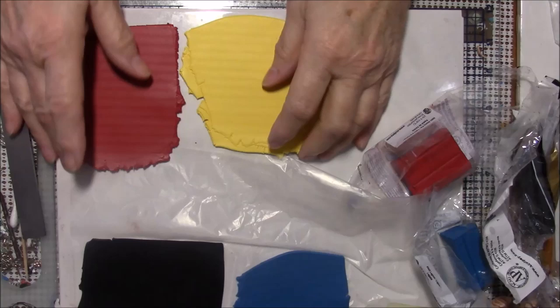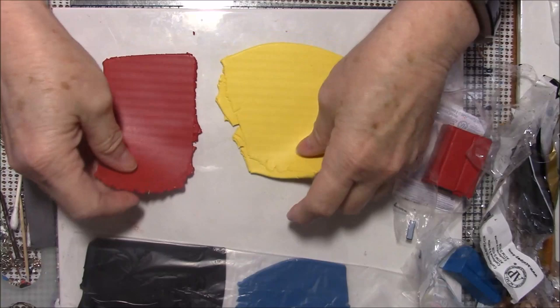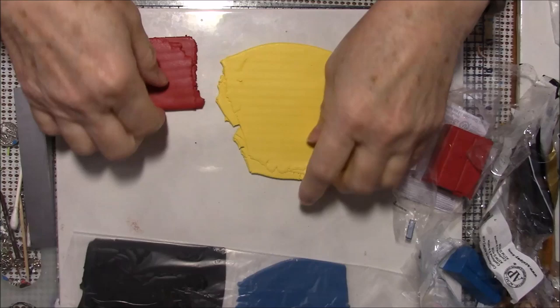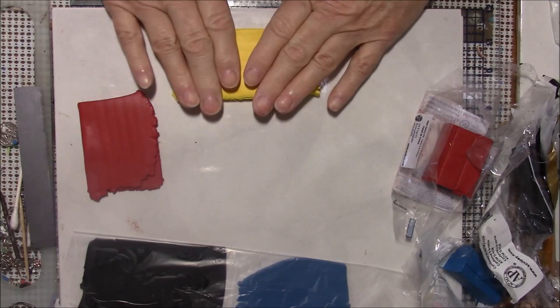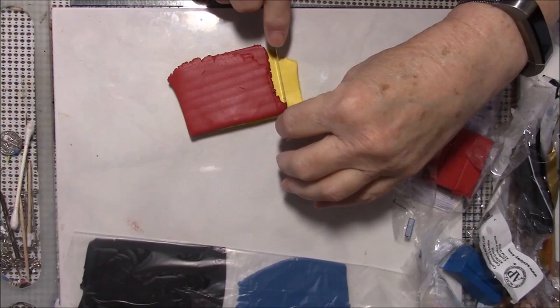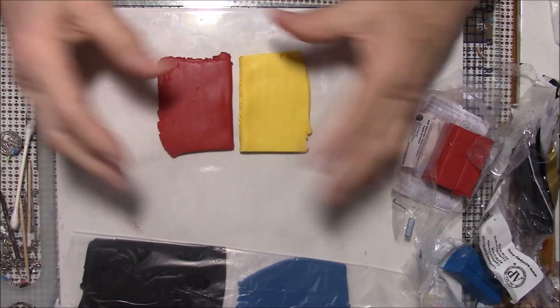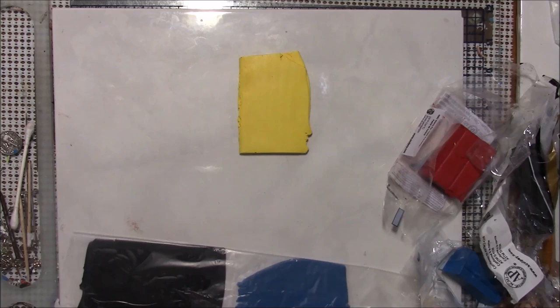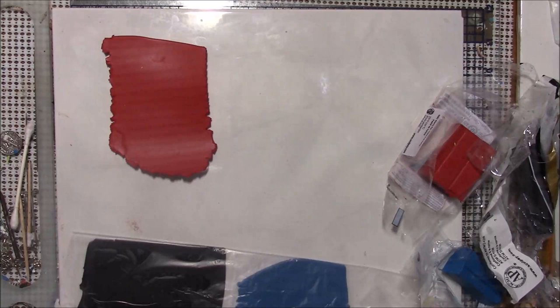This is Souffle Canary and Cherry Pie, and I'm going to make a Skinner blend of these two. I can already see that I need to trim my red and yellow a little bit — I did a bit too much — so let me fold this in half and try to get about the same size. Doesn't have to be exact but at least close. Then I'm going to flatten it out one time.